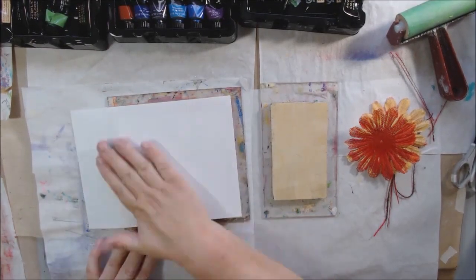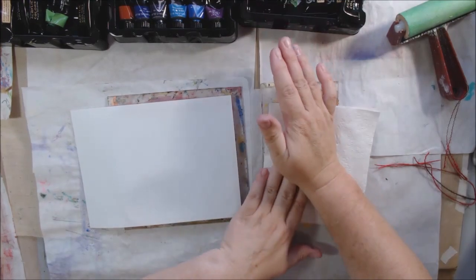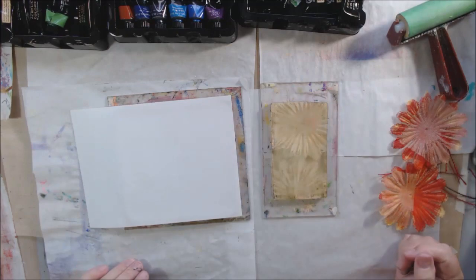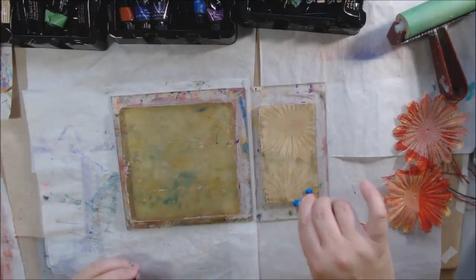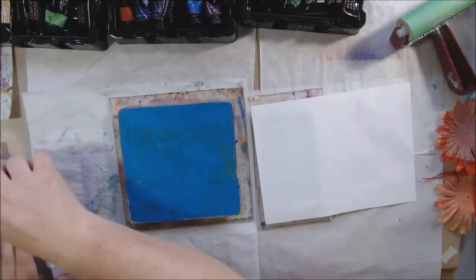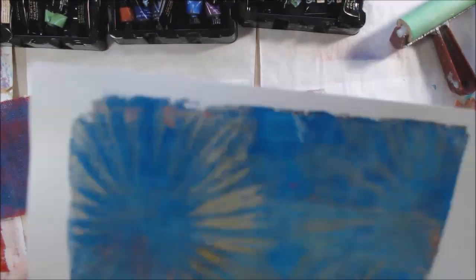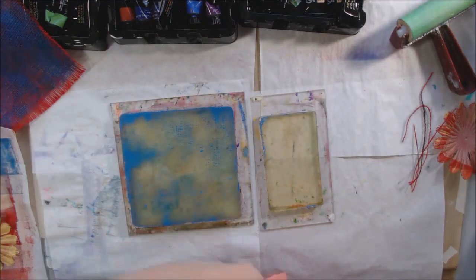I hope you guys are enjoying gel printing all month — people keep saying that they really are enjoying it and I'm getting a lot of views on these videos. So apparently watching me gel print is just something people like to do! Then I switched to blue — I liked that one, with the light yellow or off-white over the blue.